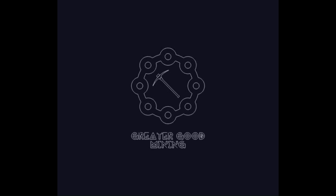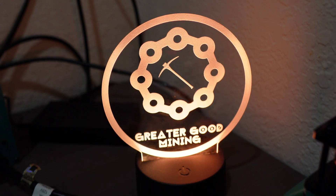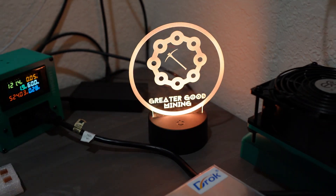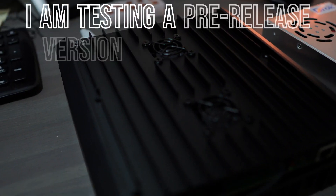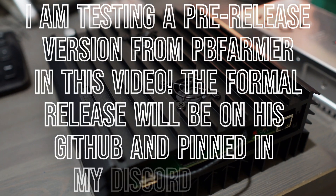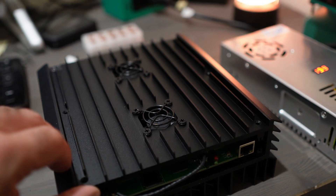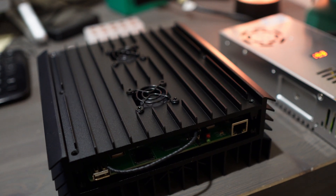Hey everybody, Greater Good Mining here. Exciting times because we have the AL0 Alethium Mining mini beast overclocks from PB Farmer. I've already kind of prepped this AL0 and I've done tons of videos like this.